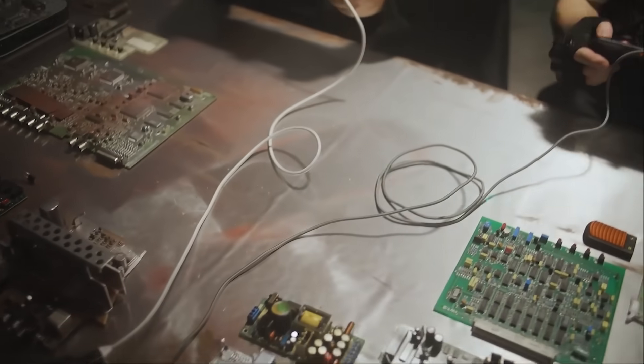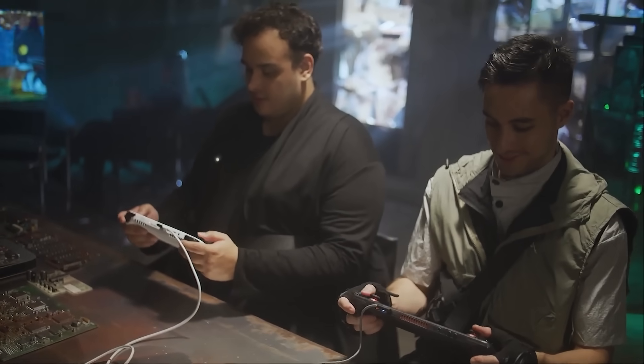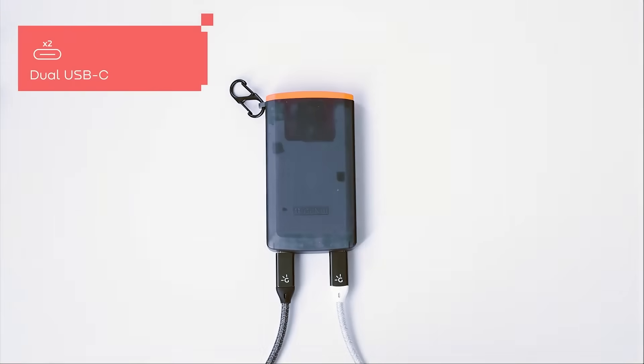Turbocharger is optimized for gaming, providing 100W of power to keep all your devices running at full speed even during intense gaming sessions. With two USB-C ports, you can split the power to fast charge two devices simultaneously.